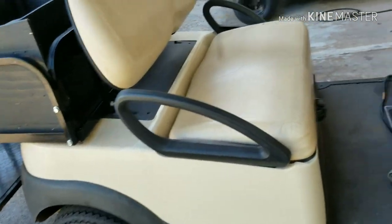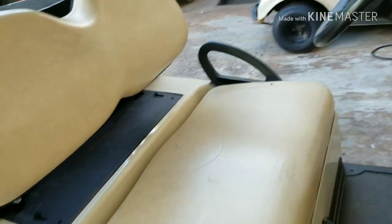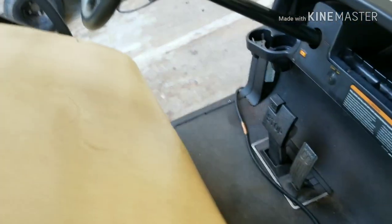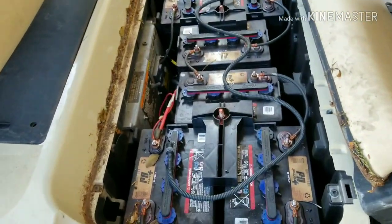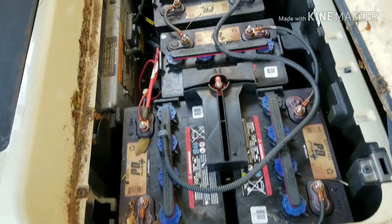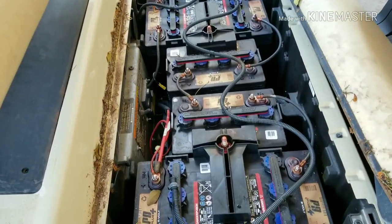This is one maintenance that we do for our golf cart — everyday golf carts in our shop. The first thing we do for maintenance is the battery. The most important thing is the batteries. This is a six-battery, eight-volt battery setup on these golf carts, and we're gonna do maintenance on the batteries.